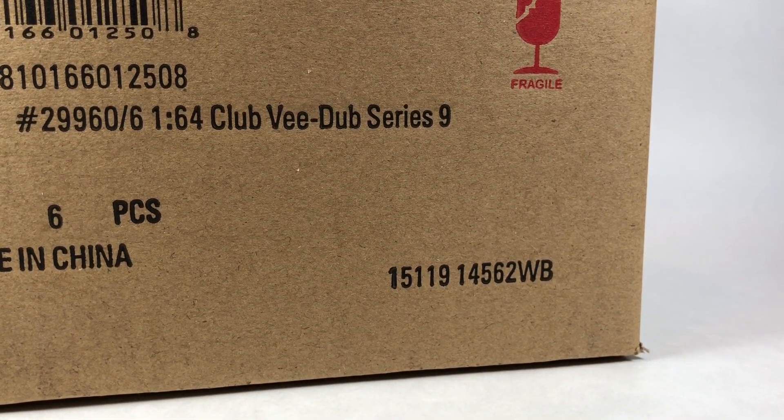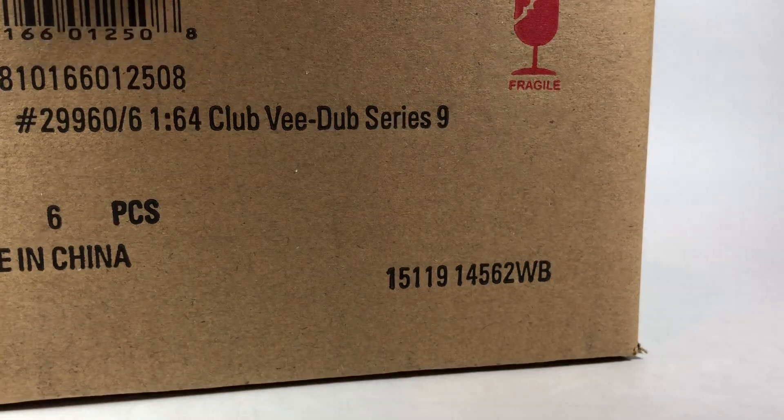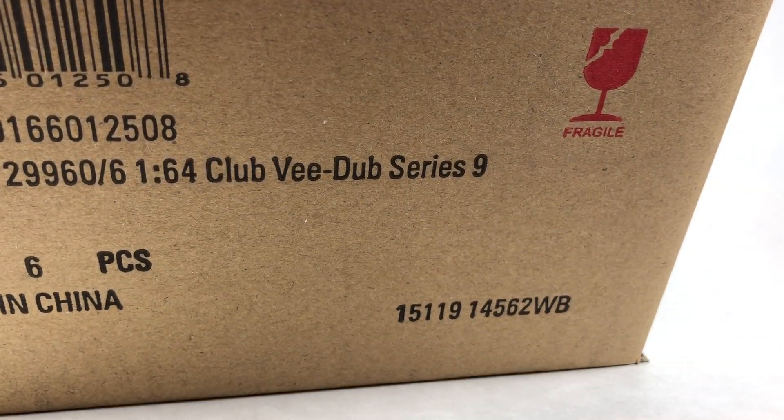Hello YouTube, it is Champion DJ K coming at you yet again with another video. In this episode we are actually going to do a triple case unboxing. I've got this newer series here which is Club V Dub Series 9 — I think it's fairly new.